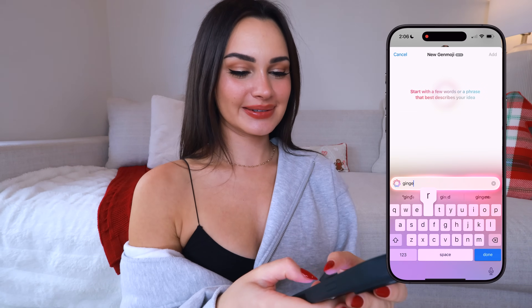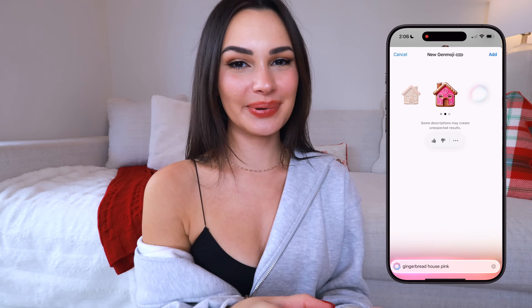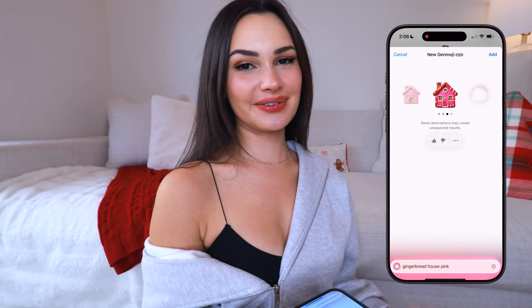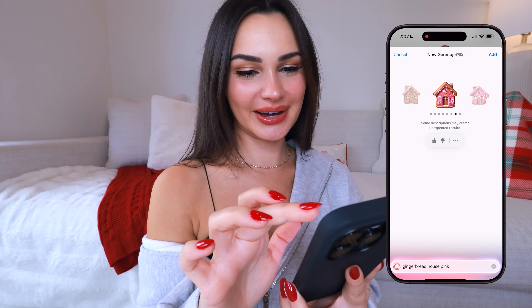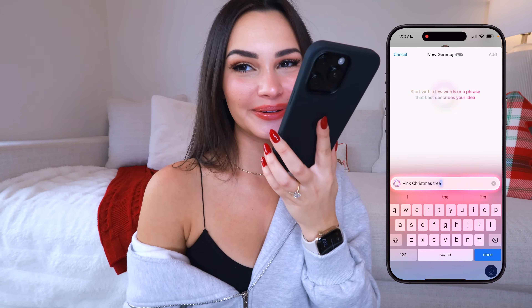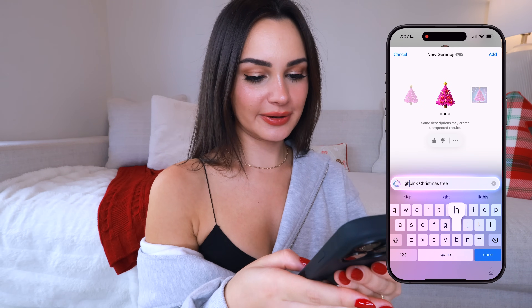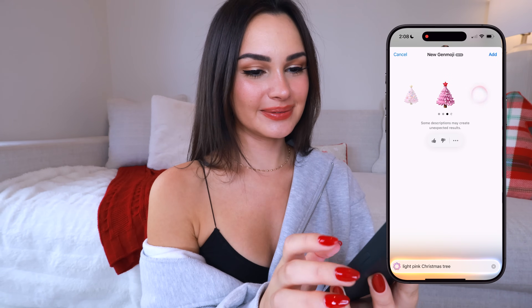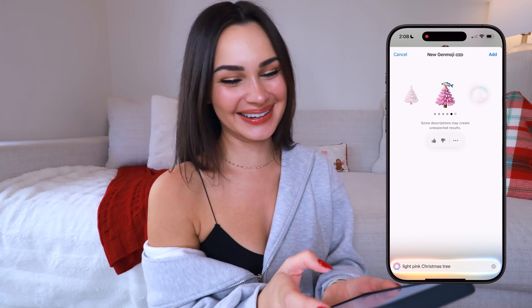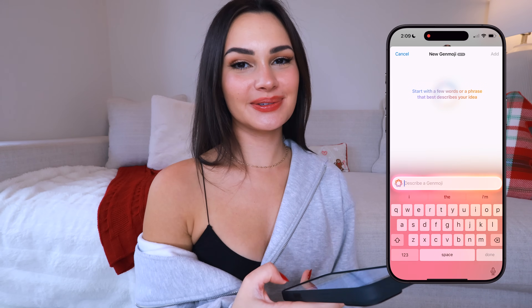Let's do some Christmas ones — 'gingerbread house, pink.' That's so cute! It made a pink gingerbread house, and there's another option with pink icing on it. If you type in a specific description it will pretty much give you exactly what you want. I'm adding the one with the swirls. 'Pink Christmas tree' — that is like neon pink, but it did it! Let me try 'light pink' instead: we've got light pink Christmas trees. I'm going to save the one with the lights on it.